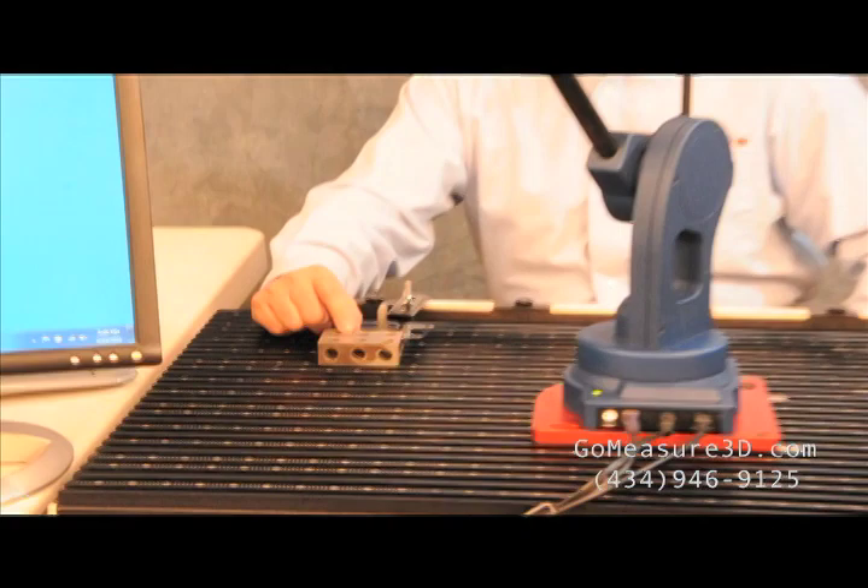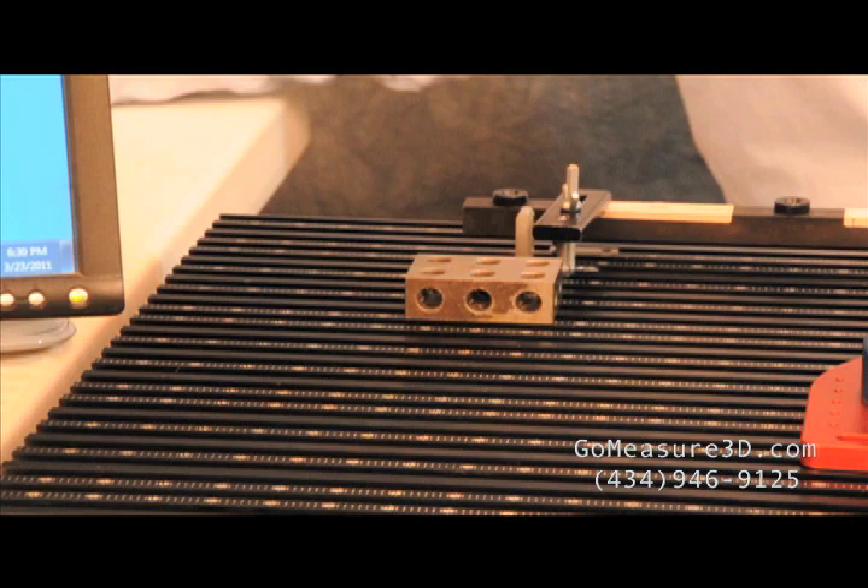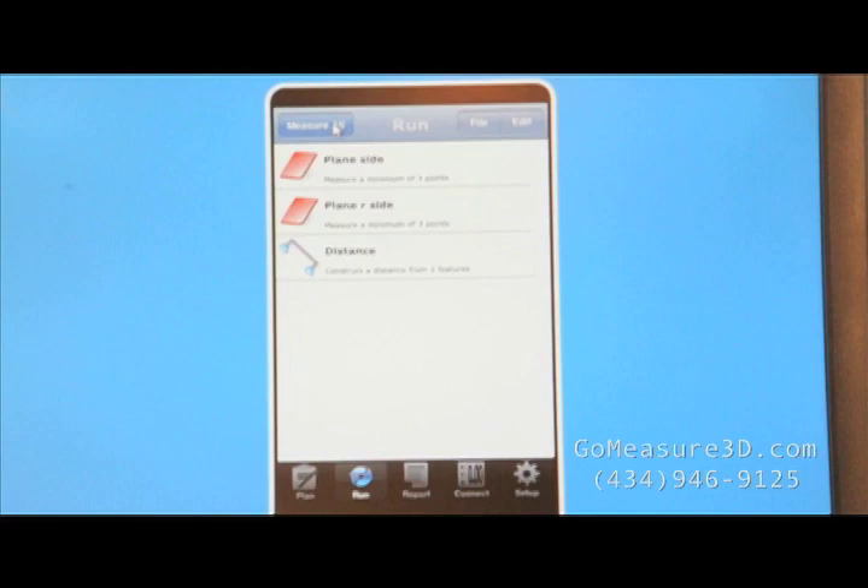Now that we've taken a look at the ball bar example, let's use another known artifact that most shops have laying around — a 1-2-3 block. We know that a 1-2-3 block is ground within pretty tight tolerances and we should see a measurement of 3 inches from plane to plane. I've already written a small plan to measure the two planes and then just get a distance between them. So let's go ahead and clear any measured data and let's measure it.